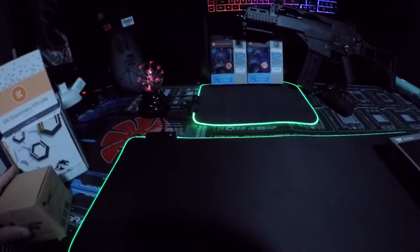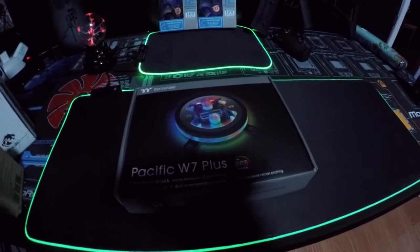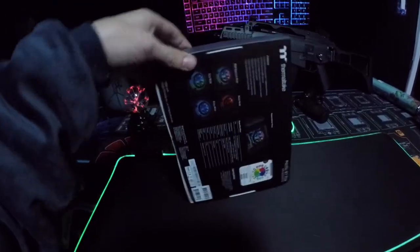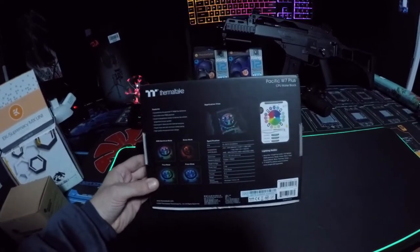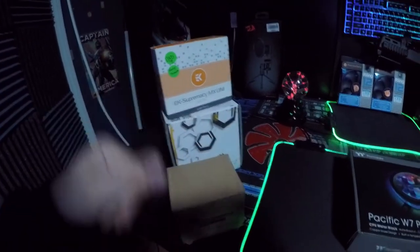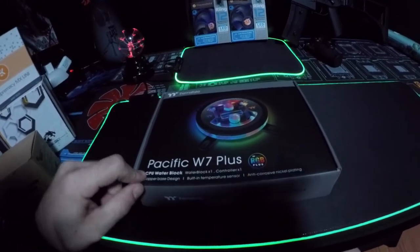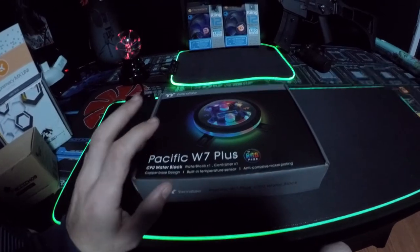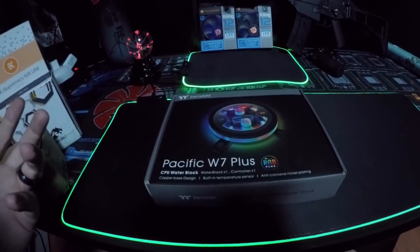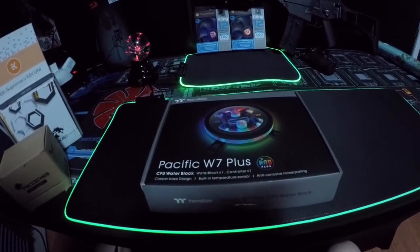Check this out — this is our new water block. Thermaltake! Look at that box, man. Look at the design, the presentation that this thing makes when you see it. It's just beautiful. I did not expect it to show up like this — I expected it to show up like in one of these things. So this is the Pacific W7 Plus. This is for the LGA 1200 socket. This is what we're going to be using in our new build, which is going to be a basic all-Thermaltake build. So I thought I would open it with you guys — make sure to hit that like, subscribe and let's do this.